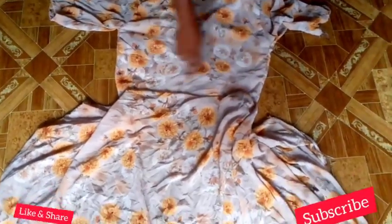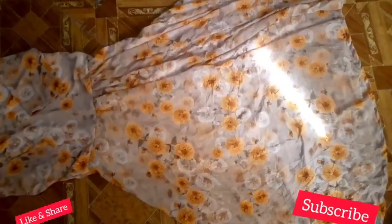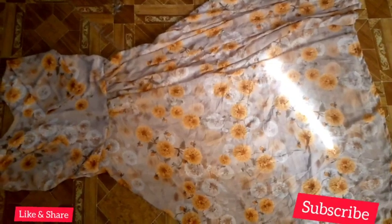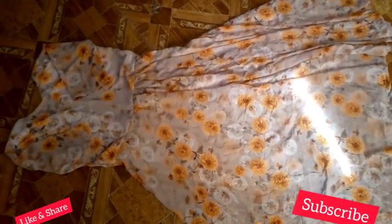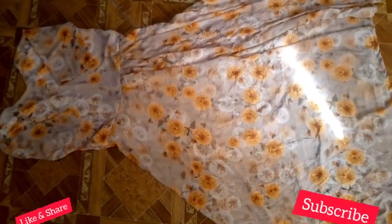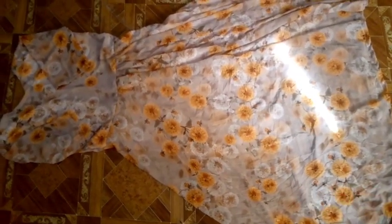Thank you for watching this tutorial to this point. Please leave a comment so we can learn together — I would love to learn from you as well. Kindly subscribe to my channel, like and share my videos. This is the end of the tutorial and this is what the dress looks like.